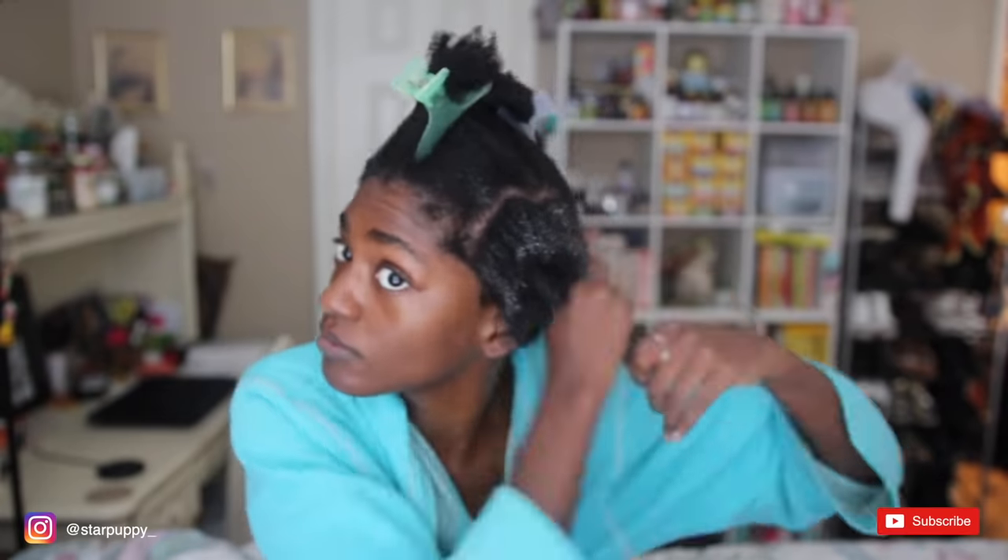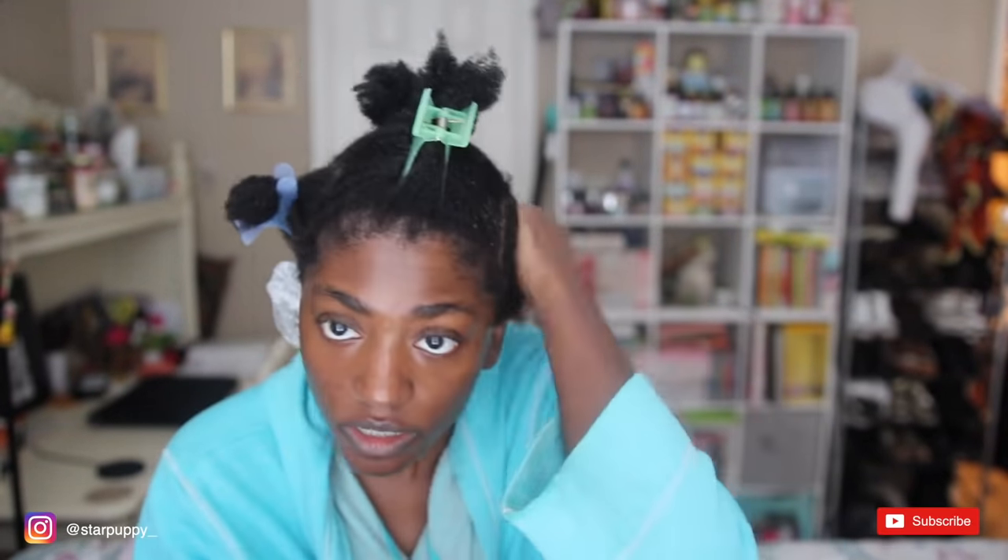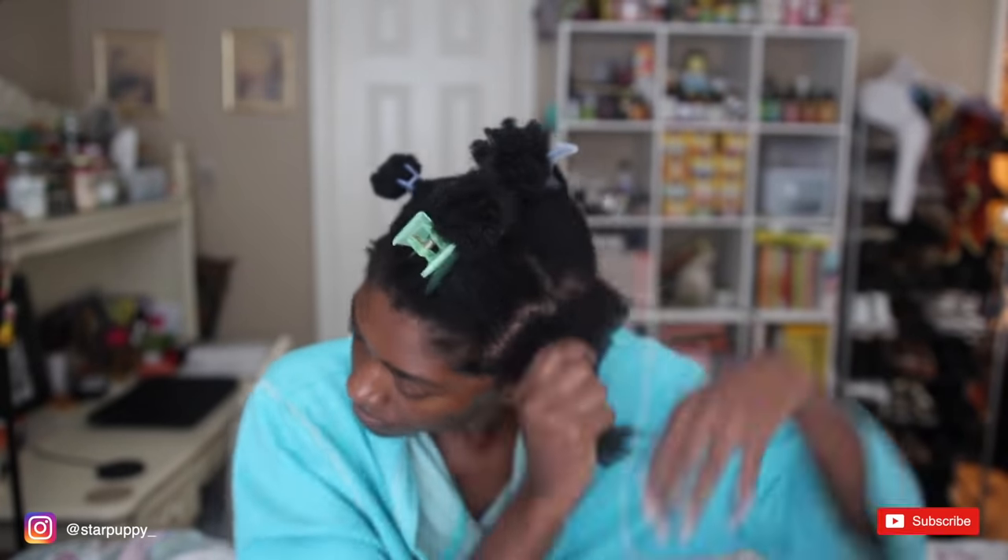My hair is still this long. When I tell y'all — 80% shrinkage, I really do mean it. Look at that. I see it's turned white — I think that's the enemy of wash and goes. But I also know that my hair always turns white with these products anyway and then it eventually goes away.